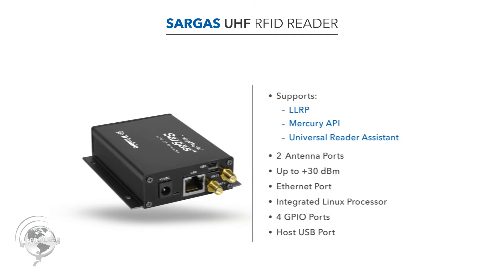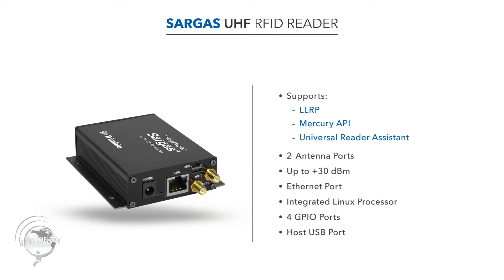It's called Sargis. It's a very compact, high-performance UHF reader. It supports LLRP, the Mercury API, and the Universal Reader Assistant tool. It's a two-port reader.